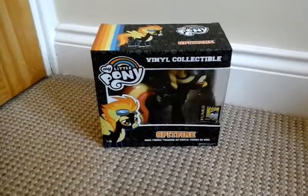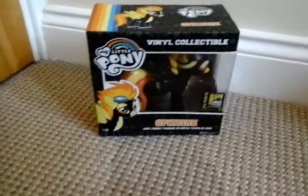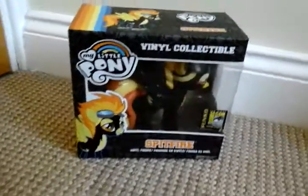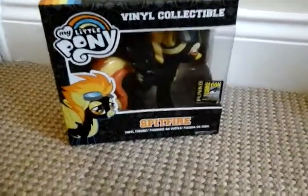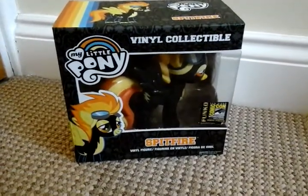Hi guys, it's me and it's Cool Videos, and today I have got a very special My Little Pony review. Here I have the My Little Pony Funko Vinyl Collectible Spitfire, but it isn't any ordinary usual Funko Spitfire.